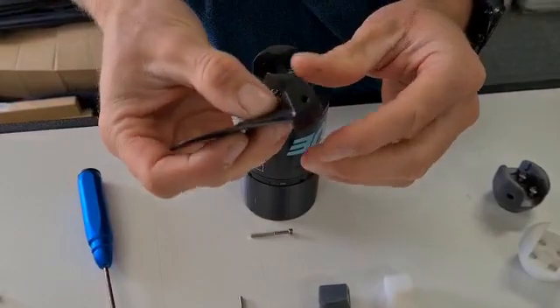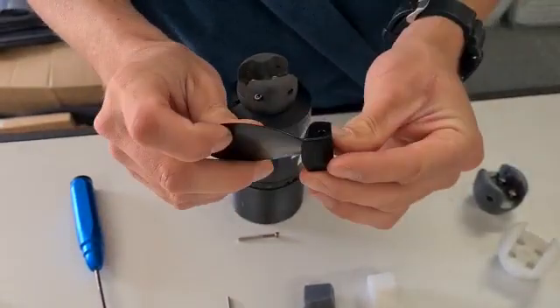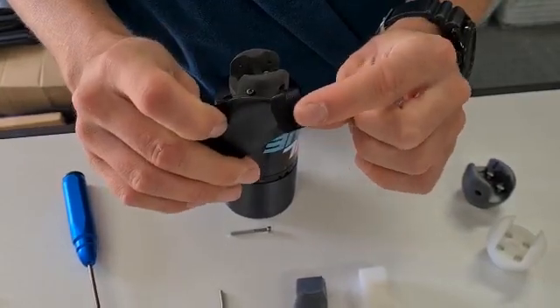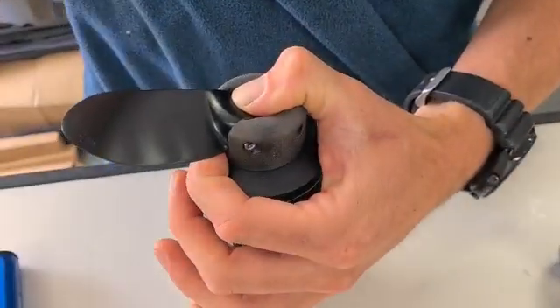Now our aluminium propellers - much the same design as the plastic ones, but they are a different cord, different pitch, things like that. This hub section is a slightly different shape, but there's obviously only the one hole. There's a flat-edged side and a rounded-edge side.